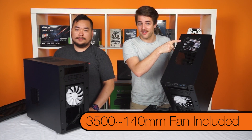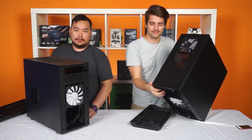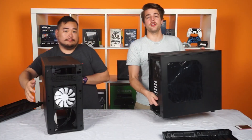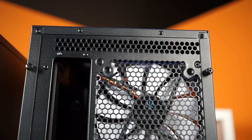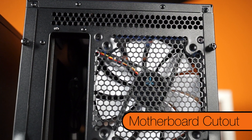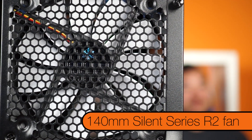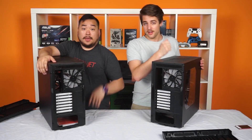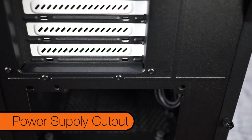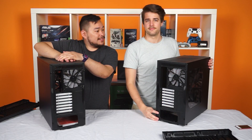The 3,500 includes a 140mm fan at the top — that's just more added weight. Moving to the rear of the case, we have a space for the top fans or radiator. Right under that is the motherboard cutout and next to that is another 140mm Silent Series R2 fan. Then you have seven PCI slots and the power supply cutout at the bottom, so the backs are the same.